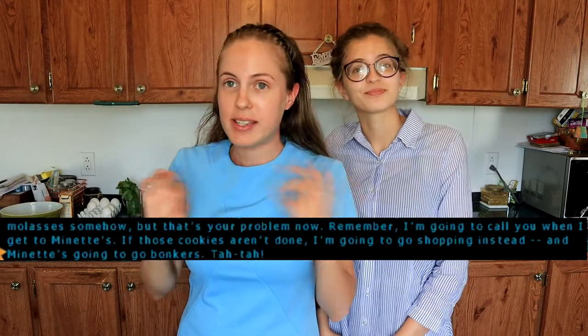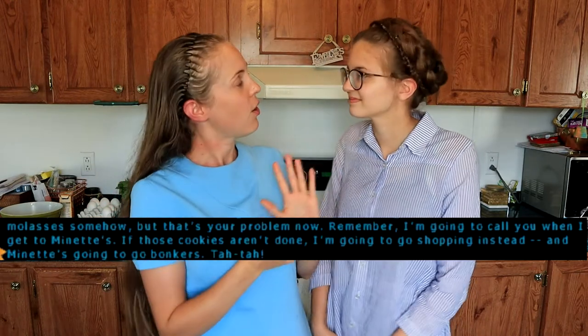Today we are making one of the most legendary and least realistic recipes from the Nancy Drew game universe: JJ Lee's mint chocolate chip cookies. The reason I say 'least realistic' is because everyone who's tried to make these cookies has realized that in real life you don't get those amazing mint chocolate chip cookies with edges that cup up like they do in the game. We think we've figured out a way to make that happen.